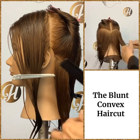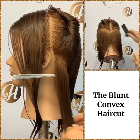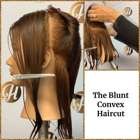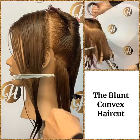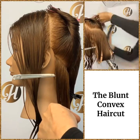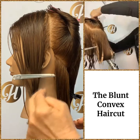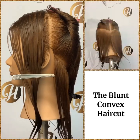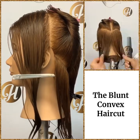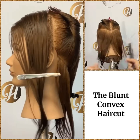Our elevation is going to be zero degrees. Our guideline is stationary, just like all the other blunt haircuts. Our finger position is going to be diagonal because we're going to have a little bit of a finger shift, and the finger shift is to decrease length in the front. Our stylist body position is going to be out from the three point — you want to stand right behind the three point.